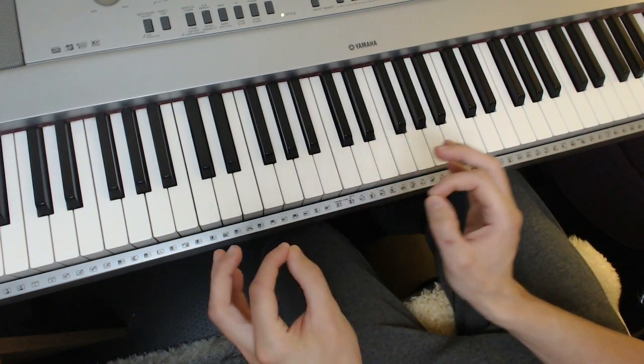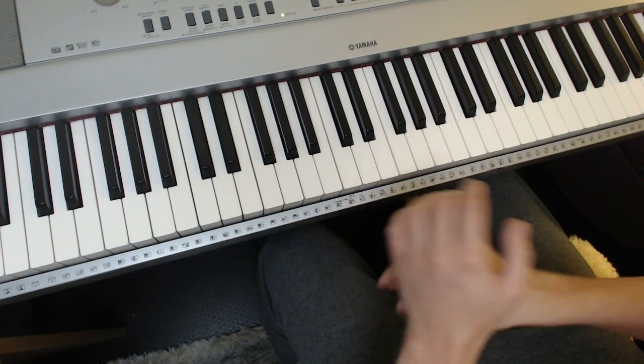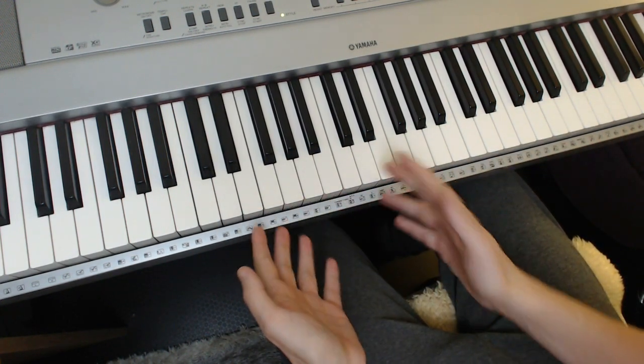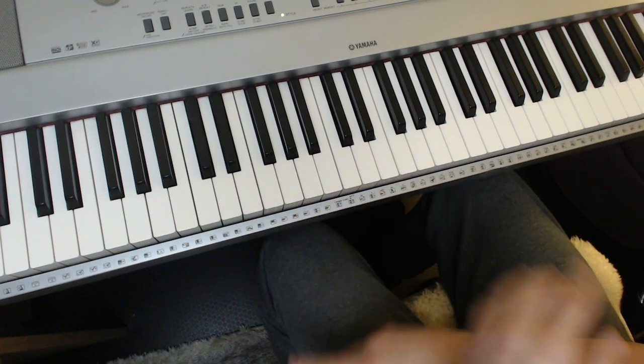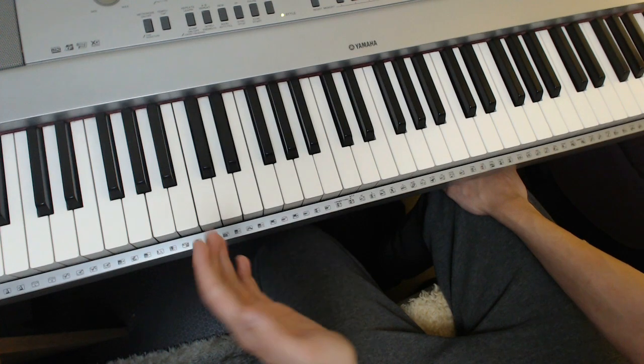There may just be a slight variance in the structure of these blocks, but they're still basically the same. So the first block that you have to memorize in jazz — not just this song, but in almost every song of the jazz repertoire — is 6-2-5-1.